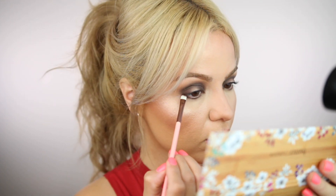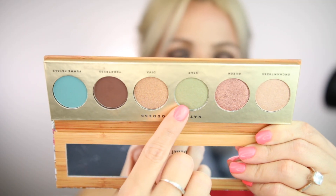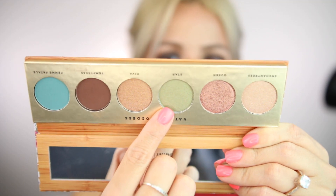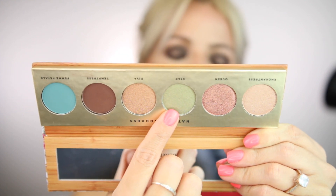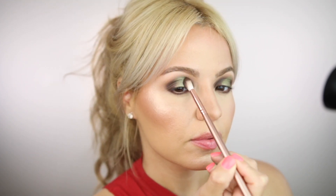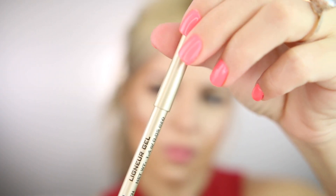Now I'm going in with the Luxe 256 precision crease brush to apply the same eyeshadow along my bottom lashes. Then going back to the eyeshadow palette, I'm picking up 'Star,' which is a beautiful green shade, applying it with my finger on the center of the lid and taking it up to the crease. I'm going back with 'Temptress' to blend those edges.